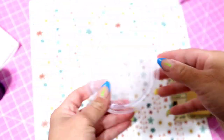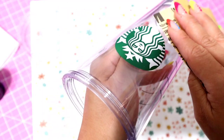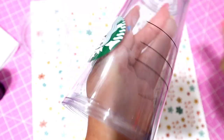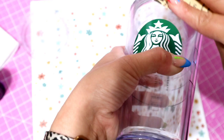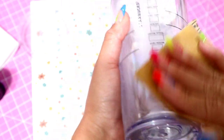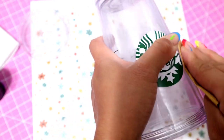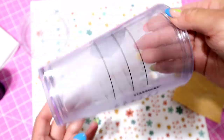Once the lid is all sanded up, put it to the side and start the tumbler. I should have covered the logo with a piece of vinyl or tape but I didn't, so I was being very careful around the logo. If you plan on covering the logo you can go ahead and scratch that up. I do end up putting a piece of vinyl after the fact that I sanded it, that way I don't get any paint on it. Go ahead and sand up all that cup, get it nice and scratched, and then we'll move on to painting.